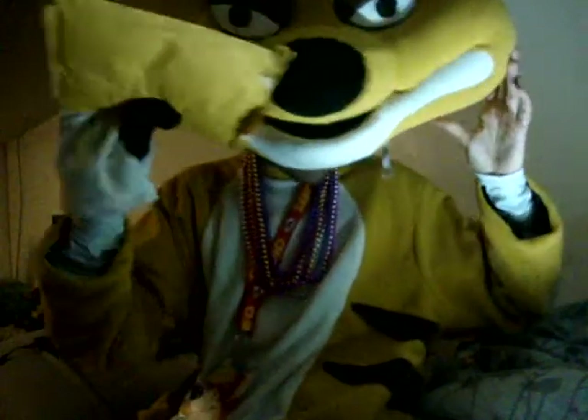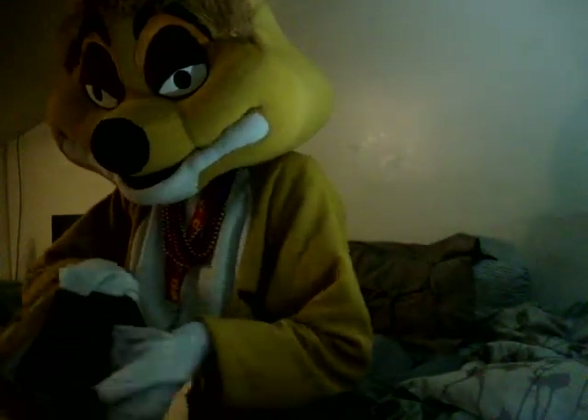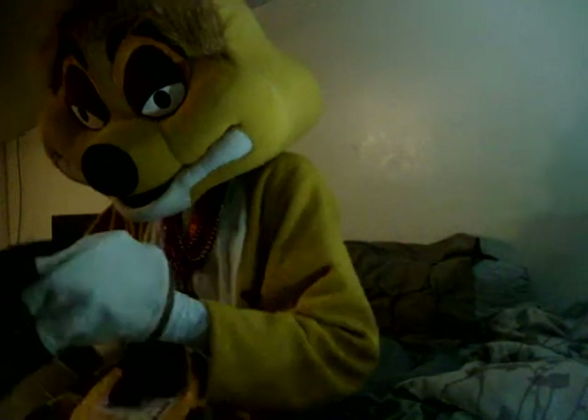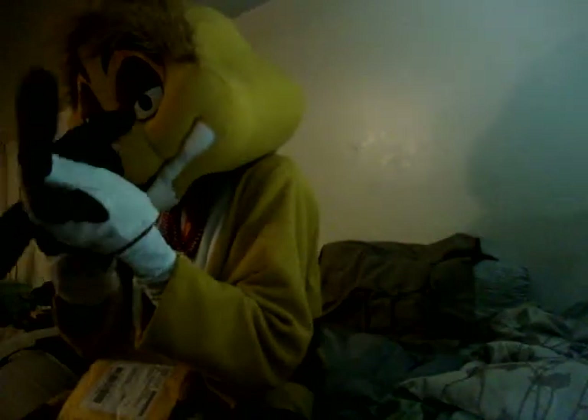Oops, sorry, I gotta find my glove. Hold on one second guys, I gotta find my other glove. Oh boy, am I sitting on it? Oh, here it is — it was just on the ground. There we go. Alrighty guys, now that that's fixed, yes I was able to pay off my fursuit finally. I am so excited.